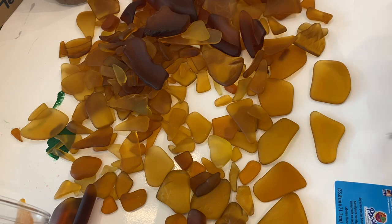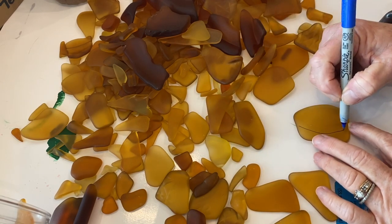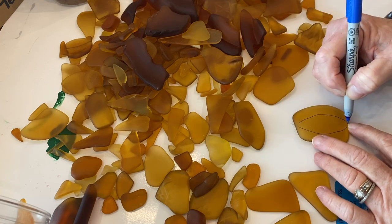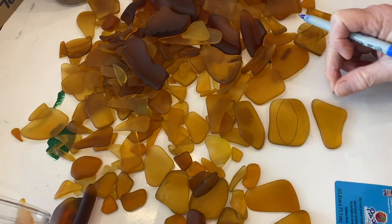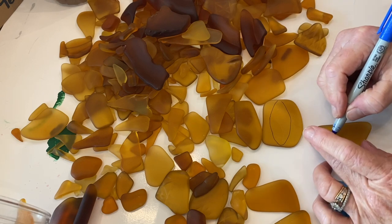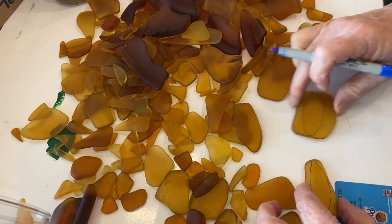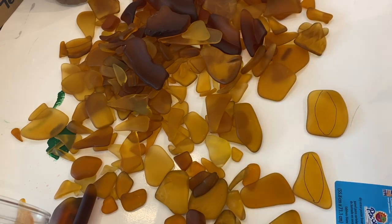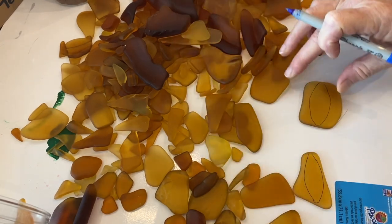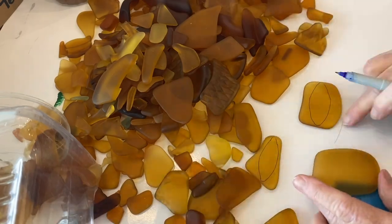For this project I started with my amber tumbled glass — glass I've picked up at garage sales and thrift stores, broken up and tumbled in my tumbler for up to a week. This project could more easily be done on stained glass and you'd get a smoother cut with a stained glass tool, but I really wanted to use this amber glass, so that's why I'm doing it this way.